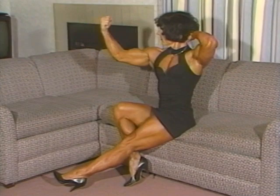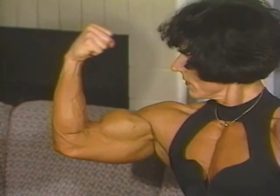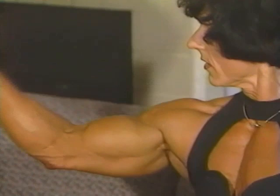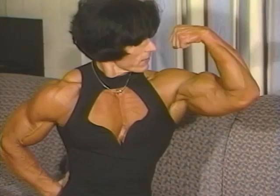Good, do about ten times. Ten. Good. Okay, and then the other arm too. Good. Good. Very good.